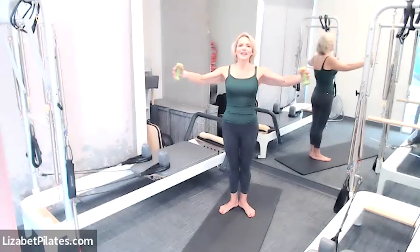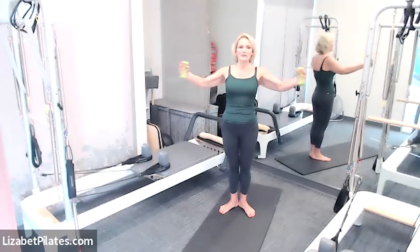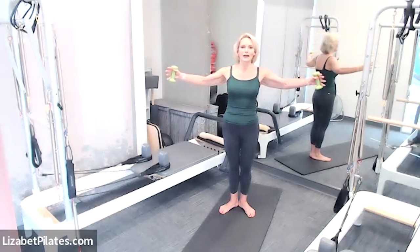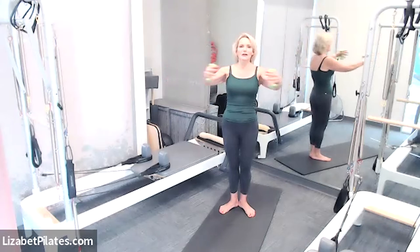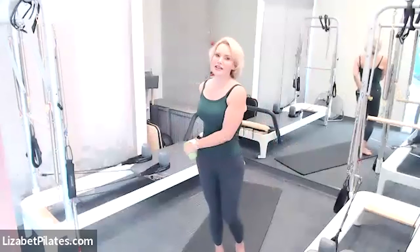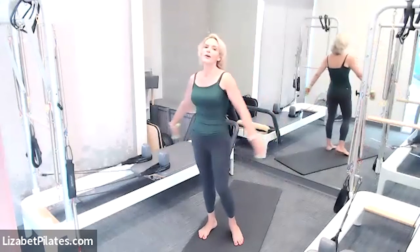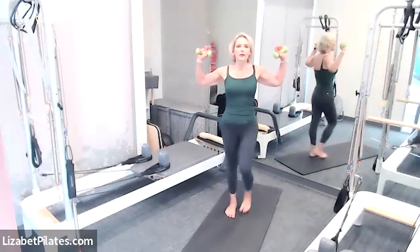Pivot those arms forward, then hug a tree and open, do it again — breathing. I've been doing a lot of modeling applications and demo tapes, and one of the first things they say is make sure your phone is off — clearly I failed on that! Next time those arms are together, pause — reach those arms down to your side. Good job — swing those arms from side to side.